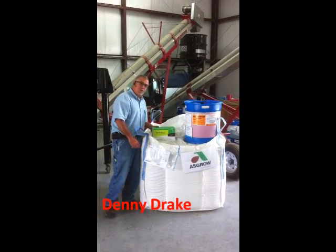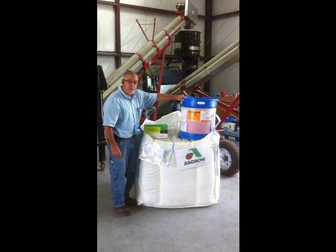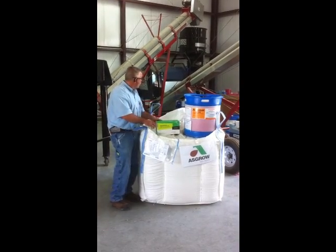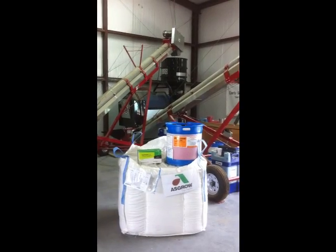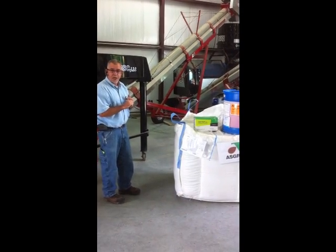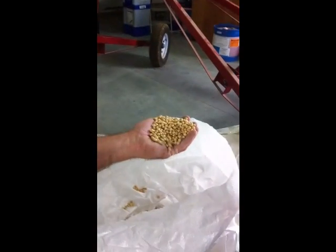I'm Denny Drake with Drake's Farm Service. Today we're going to treat some ASGRO seed with Acceleron insecticide fungicide seed treatment. We're also going to add Optimize 400 with LCL promoter. We're going to be using our LP 800 treater. We're going to coat these beans for enhanced seedling vigor, disease protection, and insect protection. The beans we're treating today are ASGRO 4606.